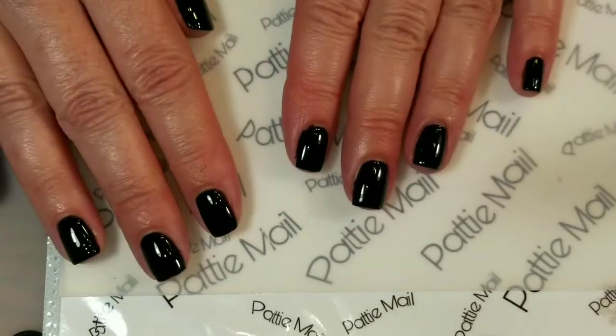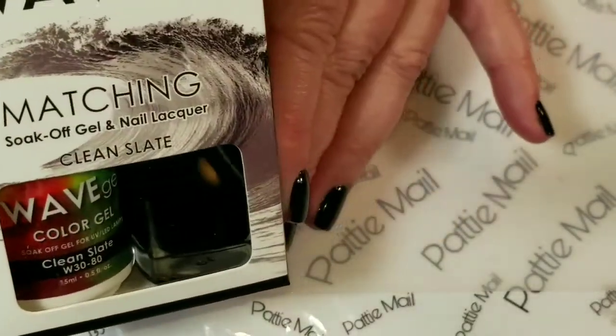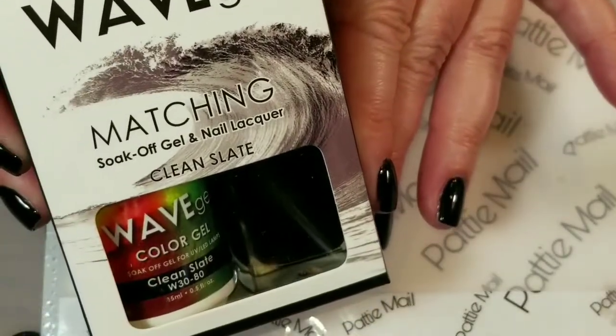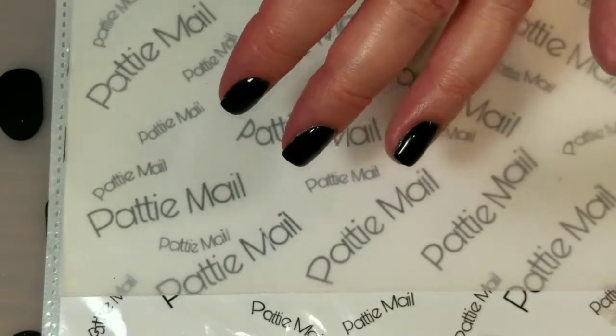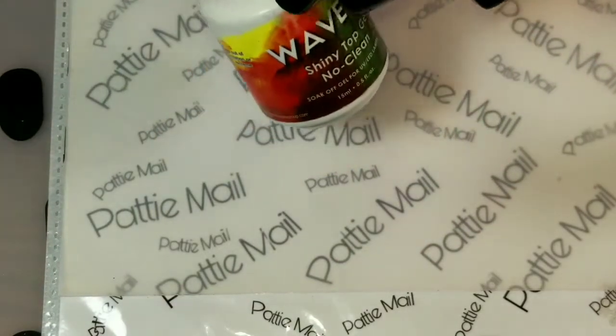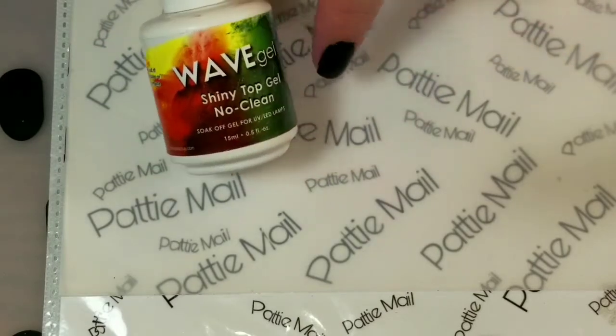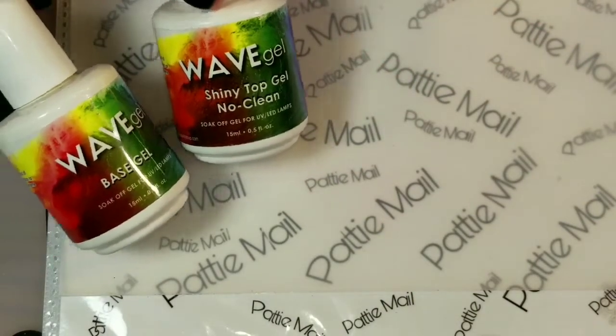I have two coats of Clean Slate by Wave Gel on my fingers, and I also have the shiny No Clean top coat and the base coat on as well.